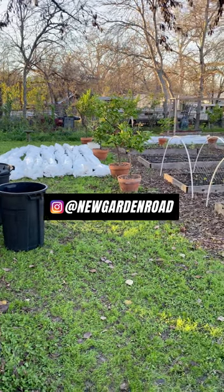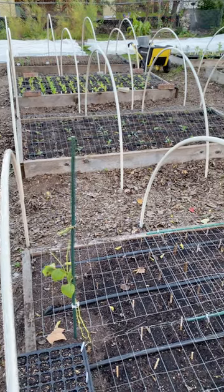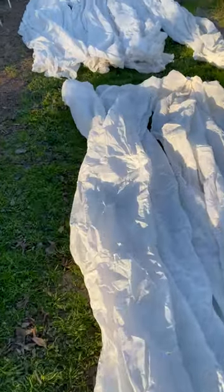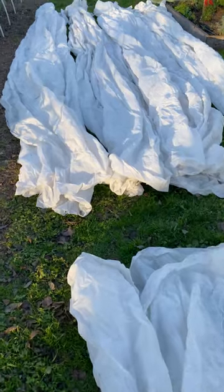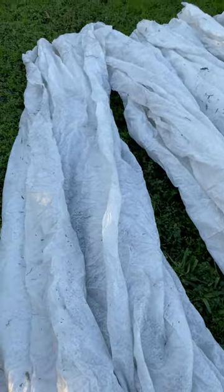Today I've been taking inventory of all my heavy row cover and supplies for protecting my garden through cold weather. This is medium-duty row cover — it protects plants by 6 to 8 degrees. And this is heavy row cover, which protects plants by 10 degrees.